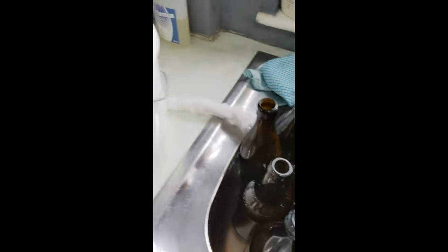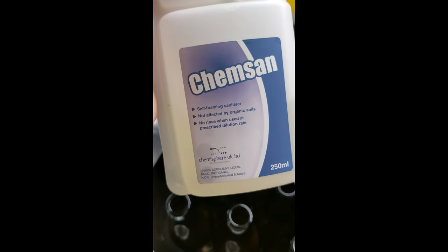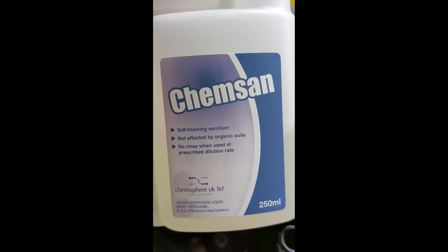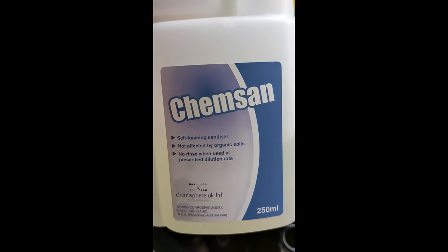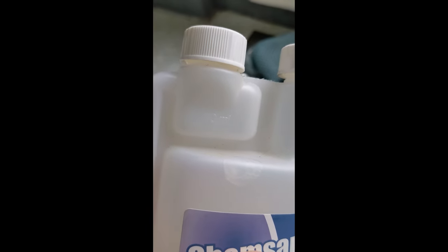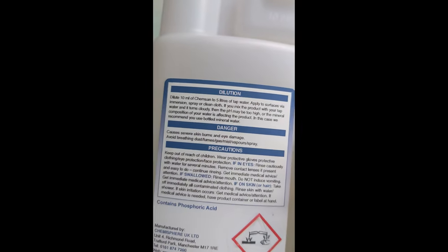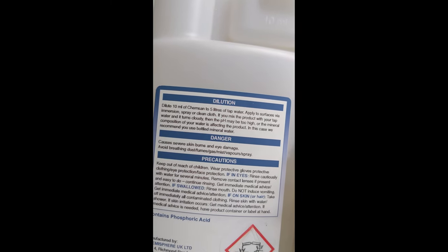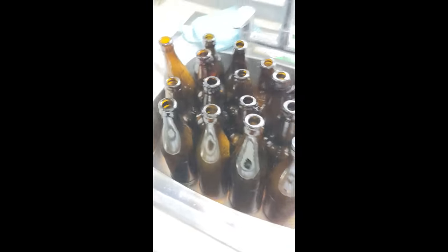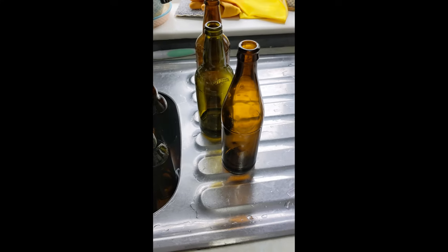Now you just let them dry - there's no rinse as well. Self-foam and sanitiser, no rinse when used at prescribed dilution rate, which of course says on the bottle. It's got a little handy bit here - ten millilitres to five litres of water, it says on the top there. Once we've done that, give them a good old rinse out, let them dry a bit, ready to bottle.